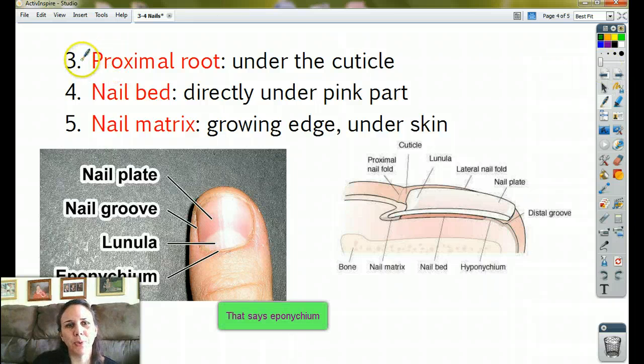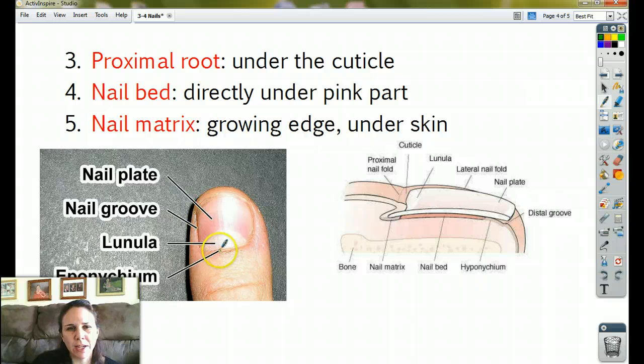The next part, part three, is called the proximal root, and that is under the cuticle. If you could push the eponychium behind, underneath that would be the proximal root — right there in that picture. There's the little half moon, and the cuticle, and directly underneath that we call that the proximal root.